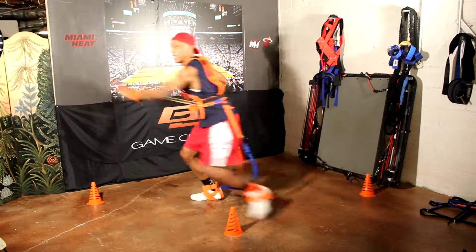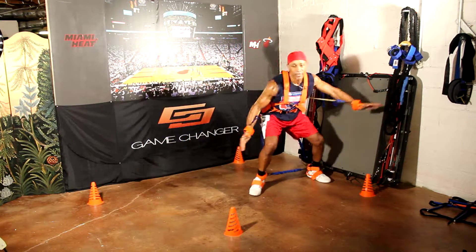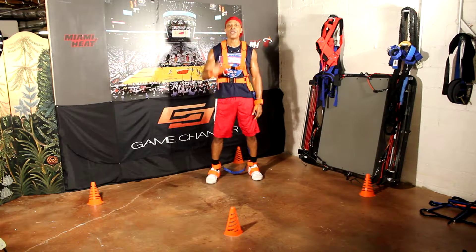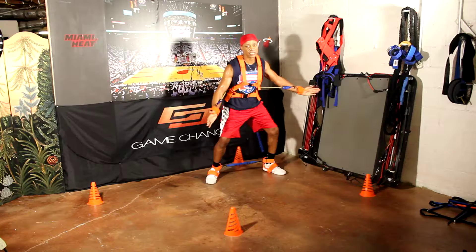Close out, hand to the passing lane, and retreat back. Close out, contain, back to the middle. Close out, contain, back to the middle. That is the essence of the drill — close out, hand in the passing lane, close out, contain.